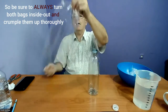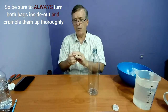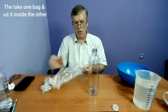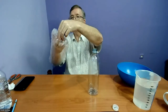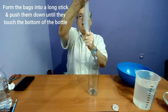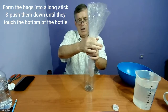That's the second bag — crumple it up as tight as possible so we end up with as many wrinkles as possible. Then we take one bag and put it inside the other. Then we make it into a long stick shape as much as possible and just put it into the bottle until it touches the bottom.